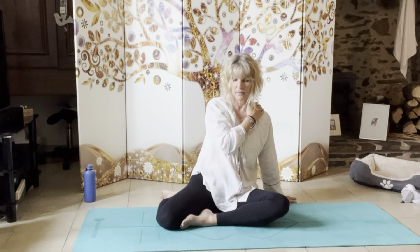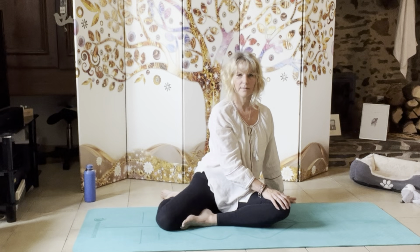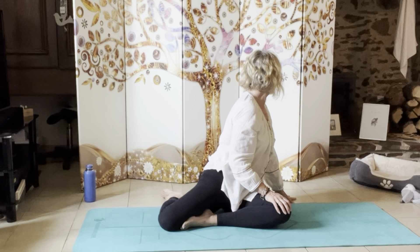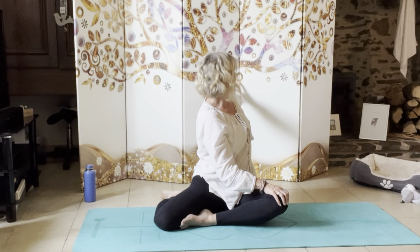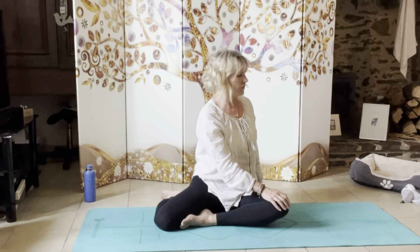Come back to centre. Just take that hand down to the knee — we're going to do a post check. Take a nice big inhale and exhale. Take an inhale and let's see if we've gone any further from that first point. So I was at that first marker on my board, and now I'm at this circle here — I've definitely moved further around.